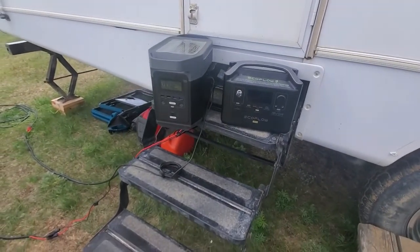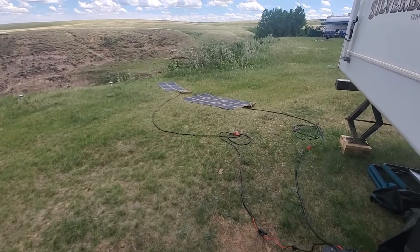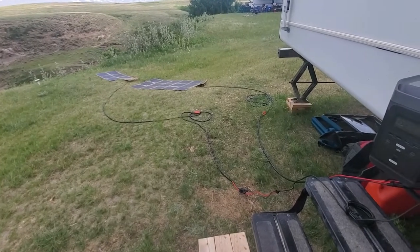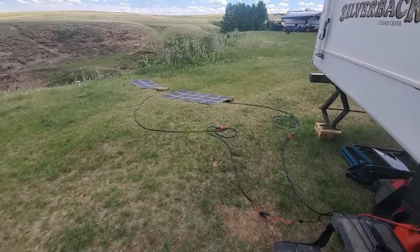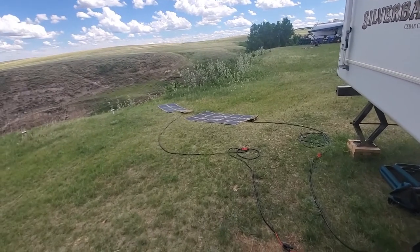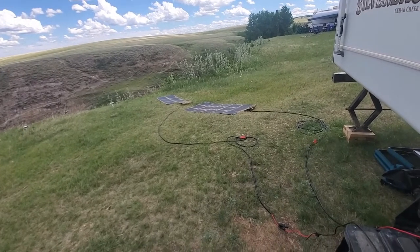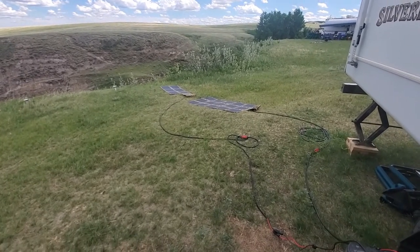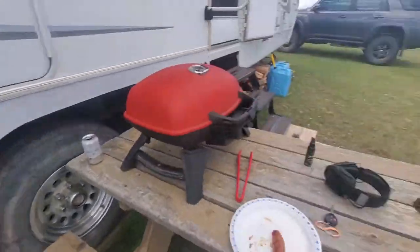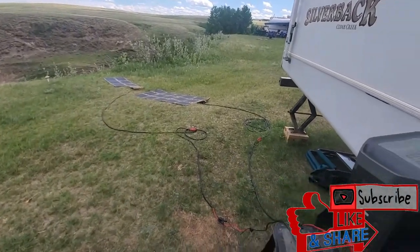These are my personal units that I'm using. Any questions — my name is Rennie, I'm the owner of the company, and I'd be happy to answer them. If you want something customized for you, give us a call. If solar generators, solar blankets, or solar panels just kind of make you cringe, honestly it's not that difficult — give us a call, we'll walk you through it. Have a great day guys!